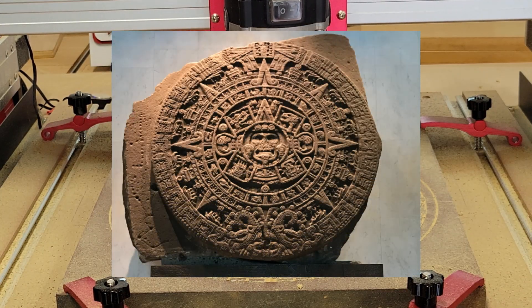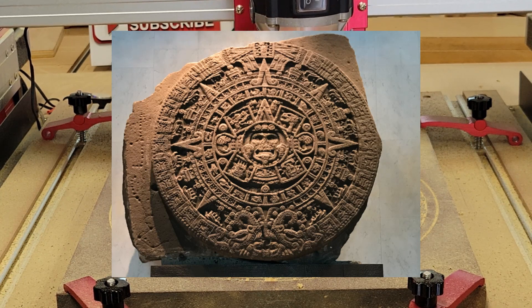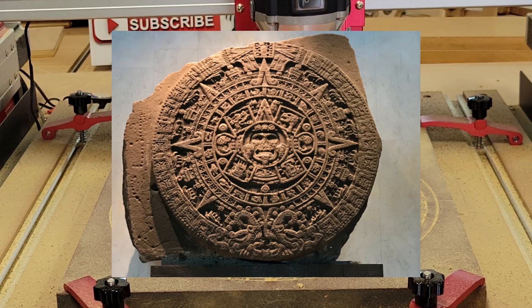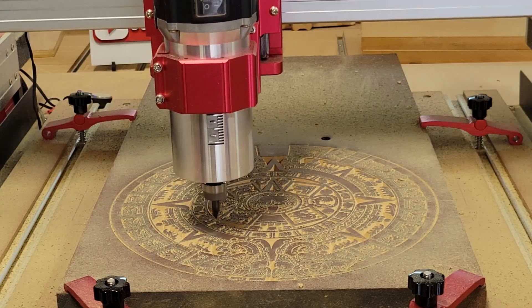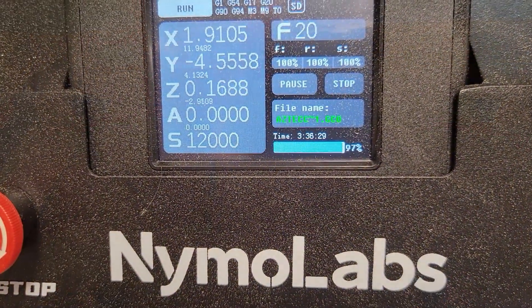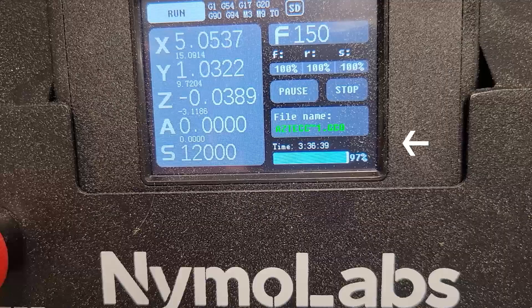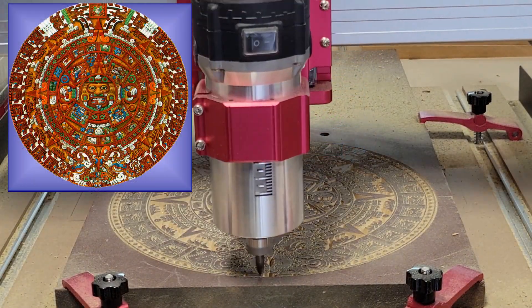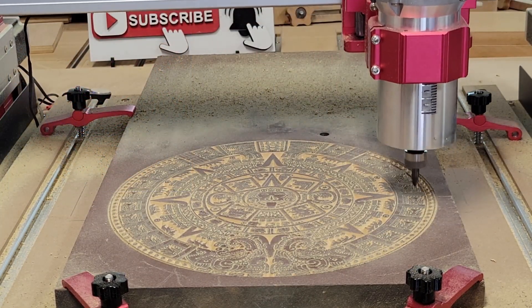I googled Aztec calendar to see what would pop up and found a picture of what they're calling the Aztec sunstone. It is in the National Anthropology Museum in Mexico City, Mexico. The Nemo Labs 5040 CNC has now been running three hours and 36 minutes and the controller is showing that this toolpath is 97 percent complete — we're heading into the home stretch. Here is another drawing I found on azteccalendar.com that explains what all the different symbols on the calendar mean.